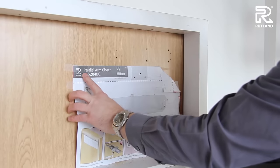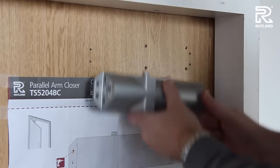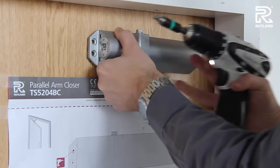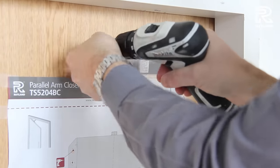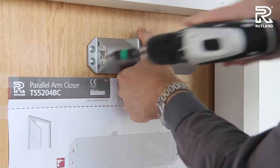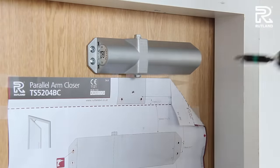If you then remove the template and position it a little lower on the door, this is ideal for future reference. It helps to get the door closer the correct way round on installation. Position and fix the door closer to match the template. Make sure all the screws are tight and firmly fixed.